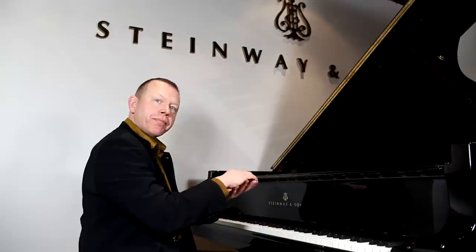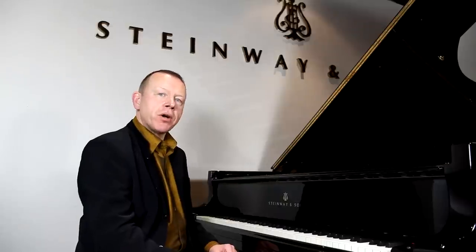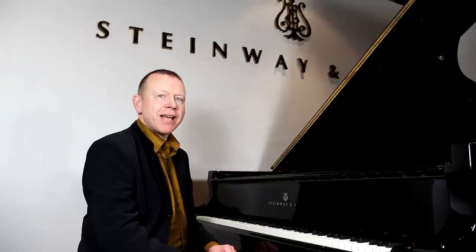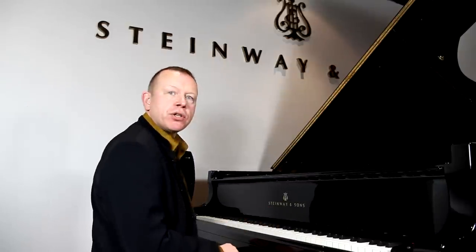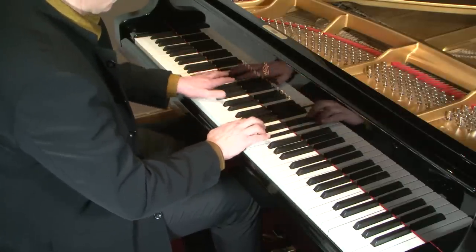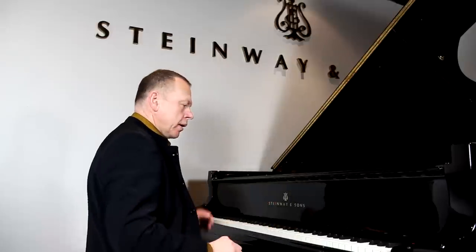Do you see how mobile my wrist is? Just to finish off this discussion on double notes, it's very important with all of these exercises to listen for quality of sound. So when I'm playing — let's take this extract from the D-flat Nocturne of Chopin — I'm going to want to project a beautiful cantabile top. I'm listening very carefully to the quality of sound that I'm producing, and I want my top voice to be stronger, generally speaking, than my lower voice.